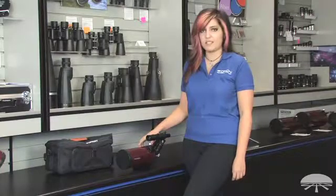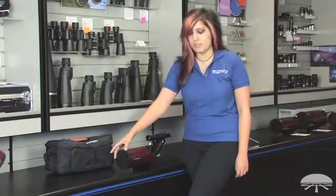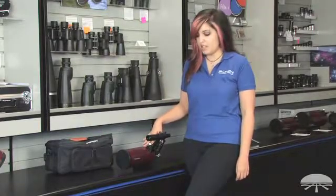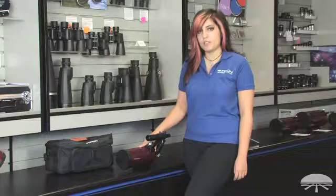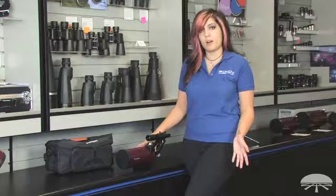Hi, I'm Vanessa with Orion Telescopes and Binoculars, and today I'm going to be talking about Orion's Apex 90 Maksutov-Cassegrain. It's 90 millimeters in aperture and has a really nice long focal length of 1,250 millimeters. It's really good for use in lunar and planetary viewing as well as terrestrial viewing, like boats across the bay or a park.